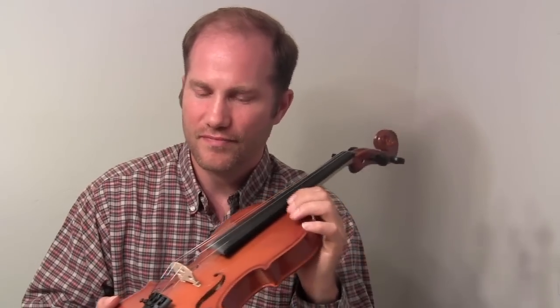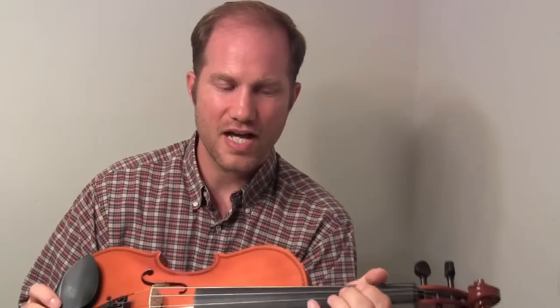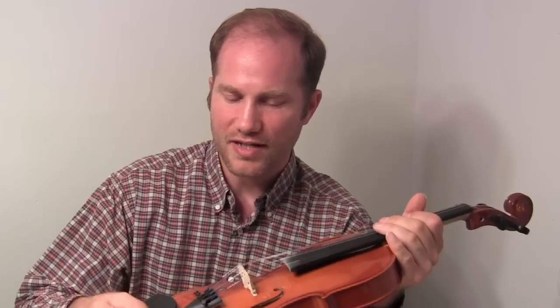A couple more things I should have told you. I was sort of lucky and this bridge was the right shape. Sometimes you buy a new fiddle and the bridge that comes with it is really high and the strings are too high off the fingerboard. What you can do in that case is take some sandpaper and just go over the top of the bridge to lower it down until the strings aren't so high. High strings off the fingerboard make a loud tone — if you want a loud fiddle, you want high strings. Lower strings are easier to fret but make a softer tone. Just however you like it.